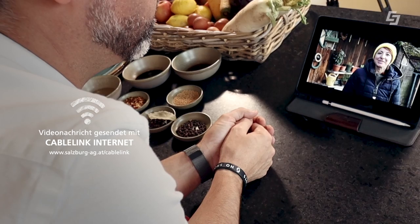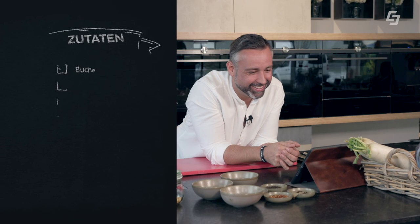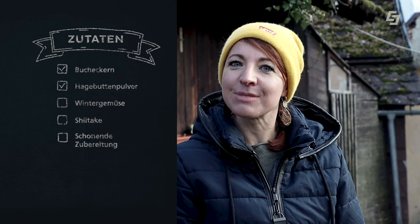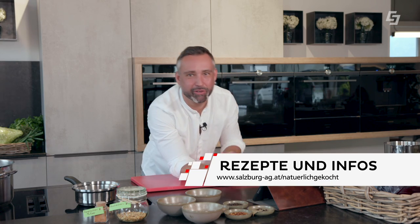Marcus, I have a special task for you today. It's Herbst and we want to strengthen our immune system. We have Hagebutten-Pulver and Bucheckern already on your table. You can also add winter vegetables and shiitake mushrooms to your plate. Make sure you prepare the vitamin C well. That's a great challenge — let's go shopping.